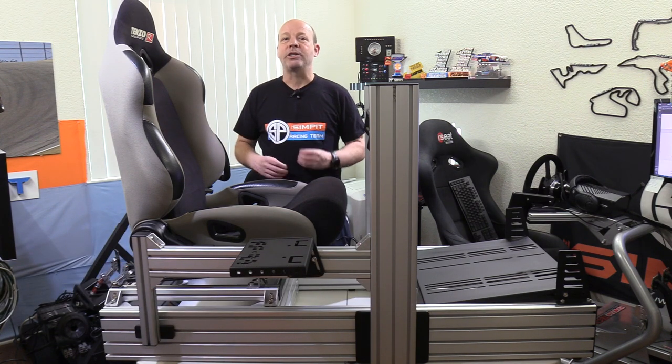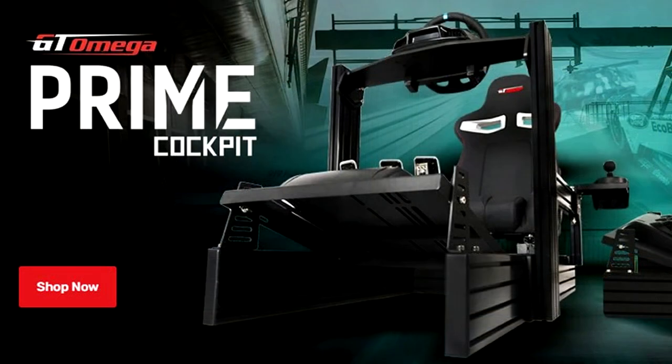This is The Sim Pit, I'm your host Sean Cole, but the real star of today's show is GT Omega with their new robust GT Omega Prime chassis. In the words of GT Omega, this new chassis is their best sim racing platform ever.